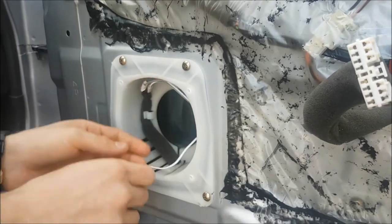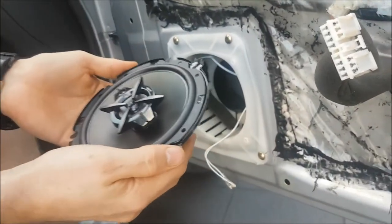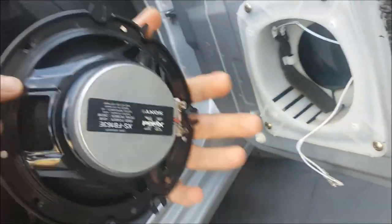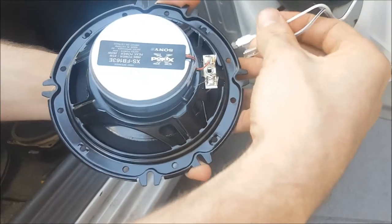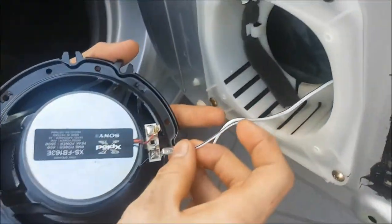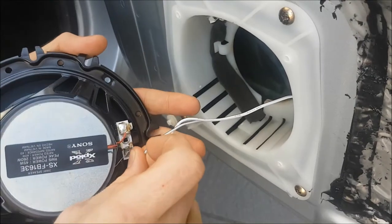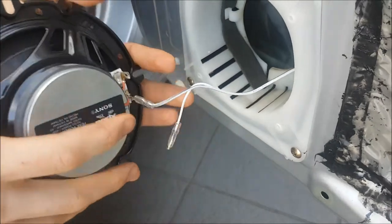Old shitty speaker, new speaker. On the back there are just two connections. These connections here will fit straight on - it's pretty obvious because the large one goes to the large one and the small one goes to the small one. If you get it wrong it'll probably blow up.